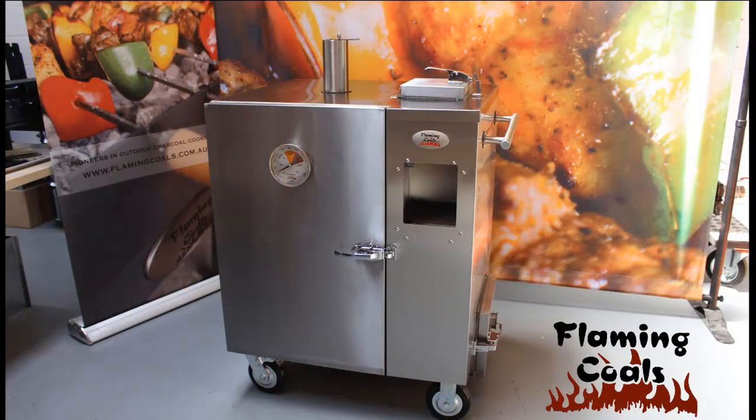Thank you for purchasing a Flaming Coals Gravity Feed Smoker. This video will take you through the assembly process to ensure a high standard of safety and precaution.